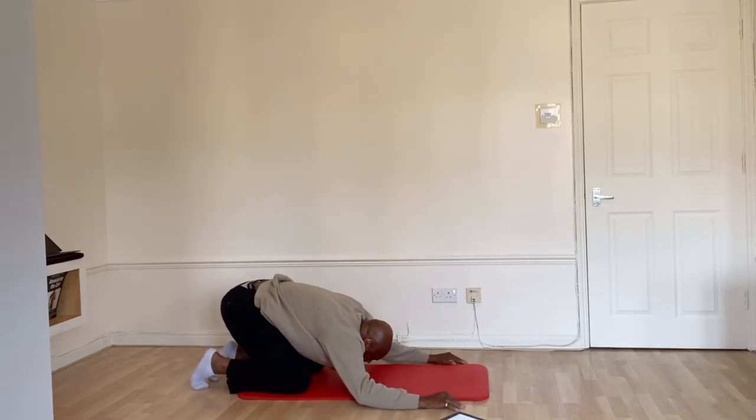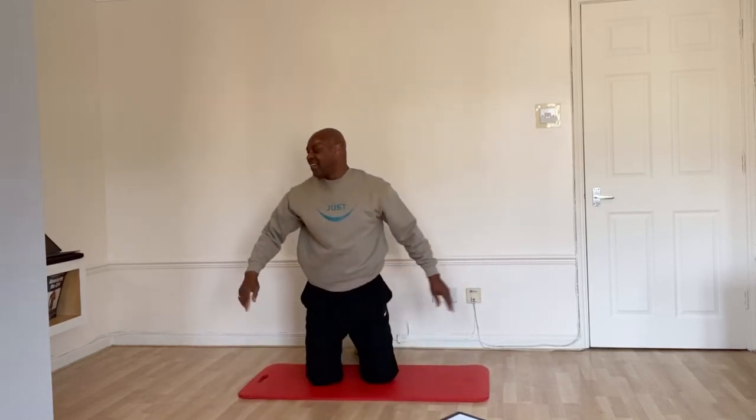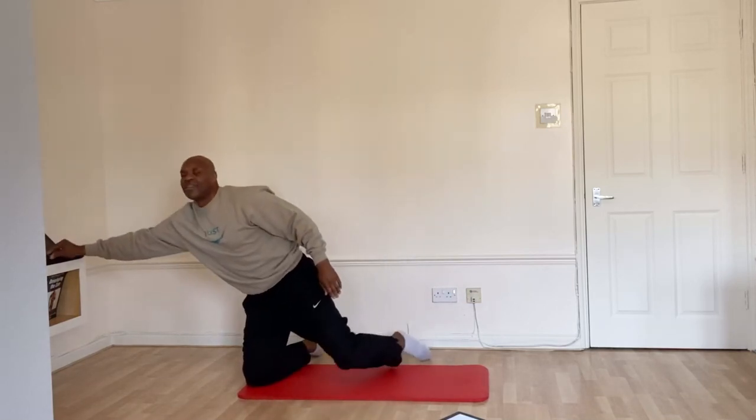Push it straight through the back end. Bring yourself up. Side to side, all right. Well done, guys. Have a blessed day.